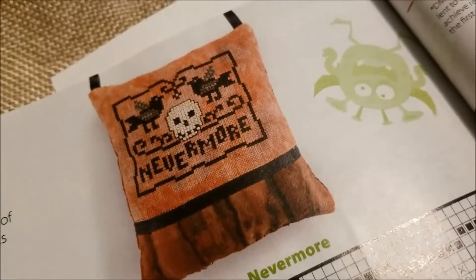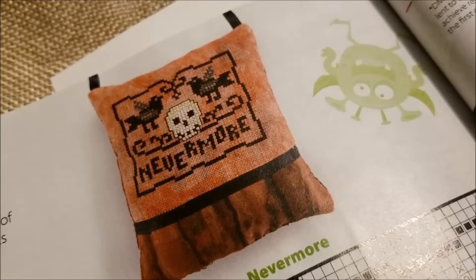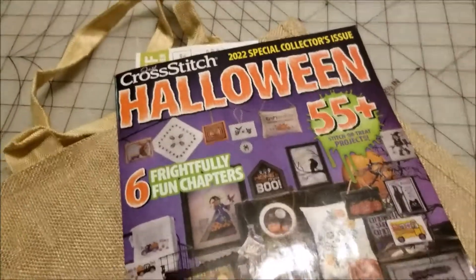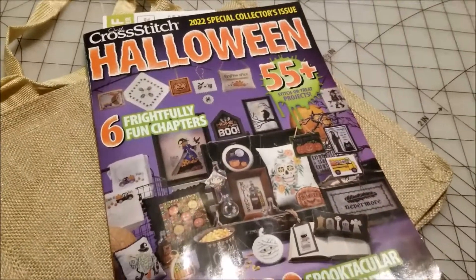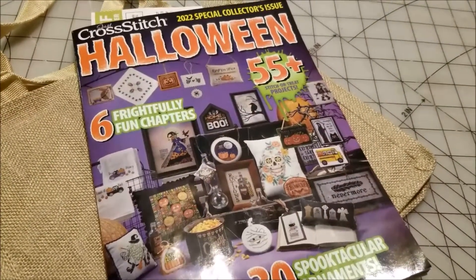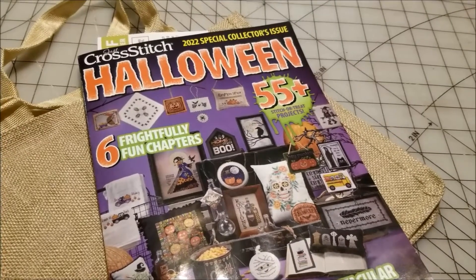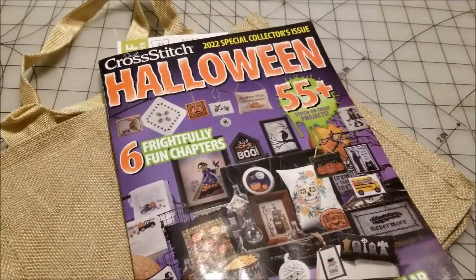I'm stitching "Nevermore" — it's by Elizabeth Spurlock of Saving Grace's Fine Needle Arts. It is in this year's Cross Stitch Halloween issue of Just Cross Stitch. It's cute, it doesn't look like it'll take too long, and I think it will work okay with that wonky thread count.